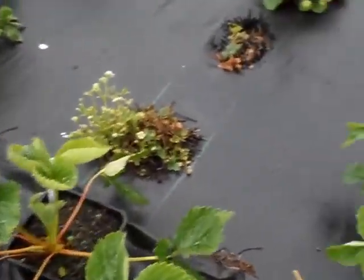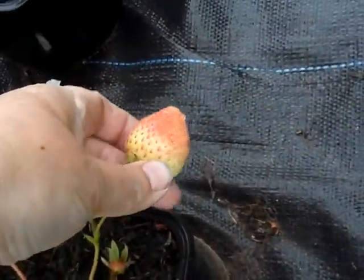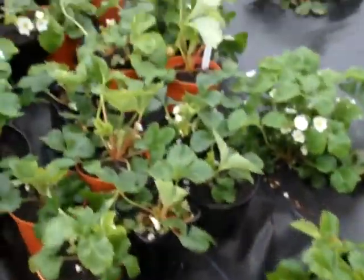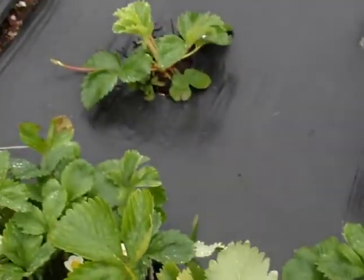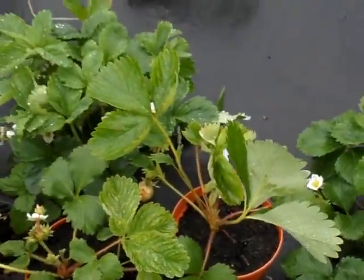Oh, look at that one — it's not far off ripe. I don't know what it thinks of the weather. There's one down there — can you see it? Yeah, down there.